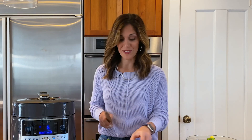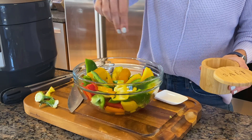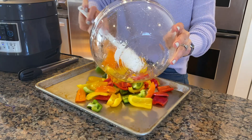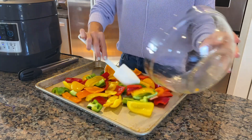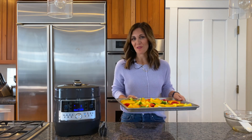They taste so different when they're roasted. So now I'm going to throw these in the oven to roast and make some orzo for tonight's dinner.